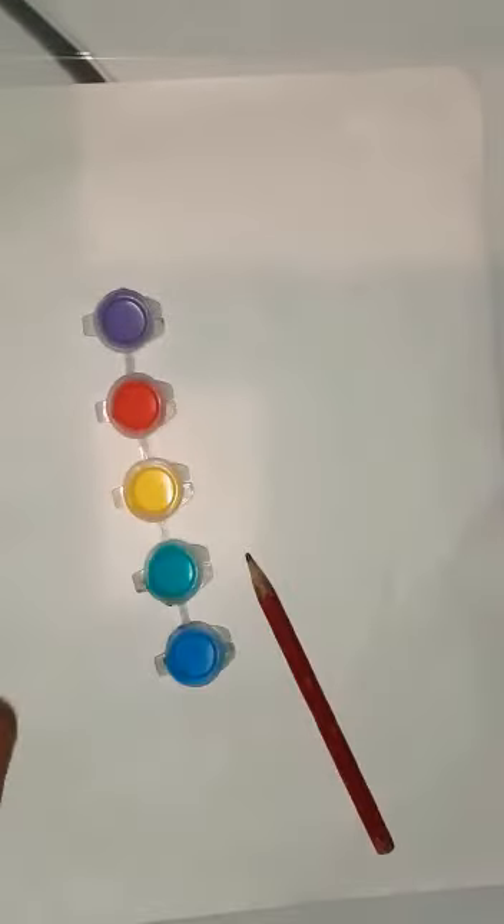I'm going to put it to one side and show you what you need. You just need some paper, a pencil, and something to colour in. I've got some paints but you can use colouring pens, colouring pencils, or some crayons.